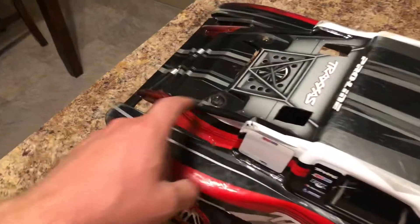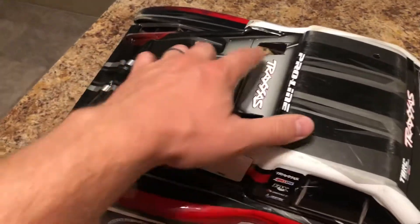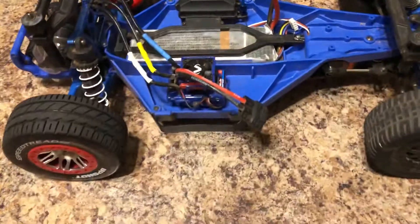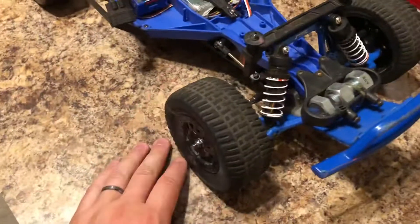This is the body that came with it. We cut some holes here to allow some air, because with the old chassis it sat much higher up and it would parachute out like crazy. We did some modifications here to help with that and it was very successful.